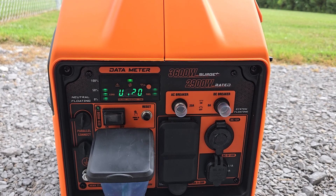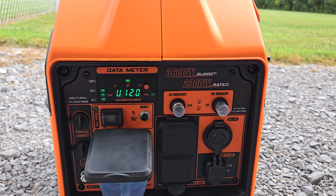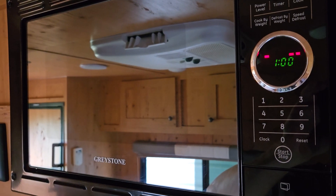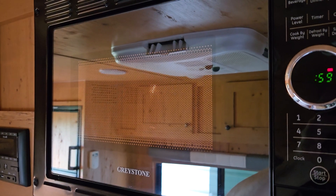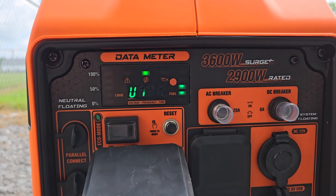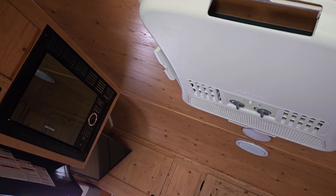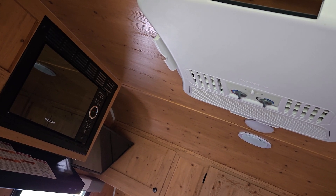So basically the lights, the water pump, the exhaust fan, the stuff over the range — none of that has any real impact on the capacity. That's negligible. Now we're going to do the microwave by itself. The microwave is taking it right up to half capacity again — basically the same as the air conditioner. So no problems running the microwave or the air conditioner with all the other stuff. No issue at all.